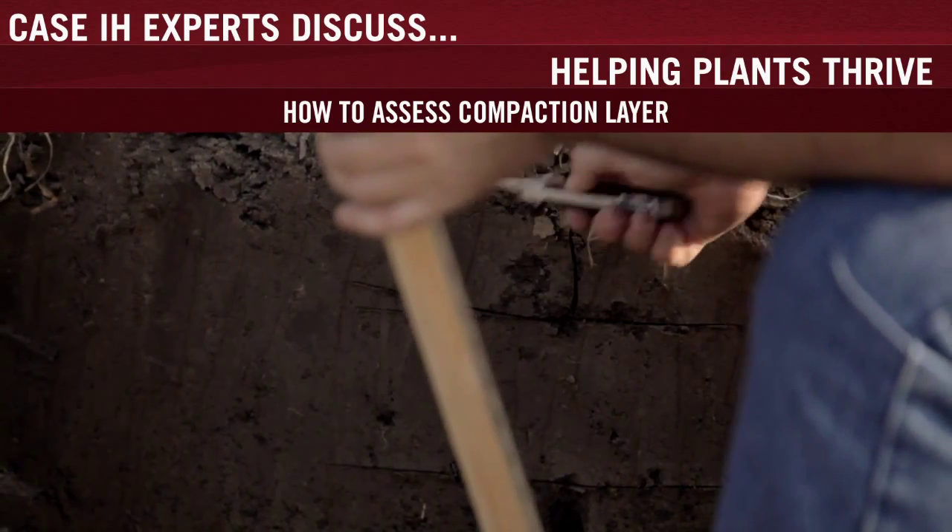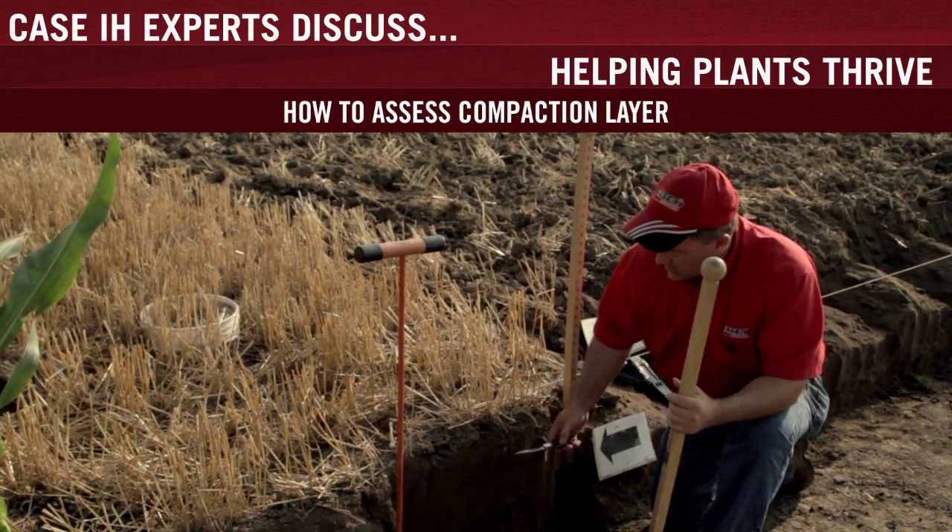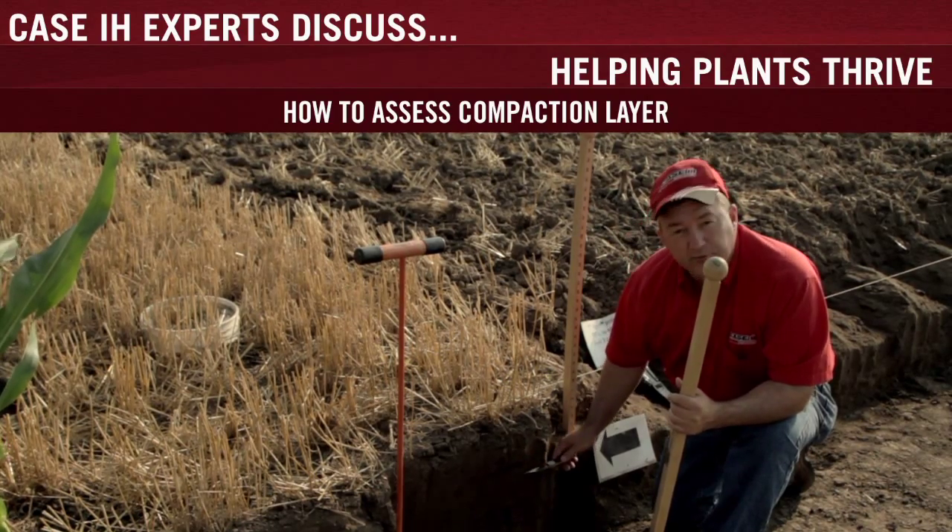This means we've got a decent seed bed — as you can see by the population and tillering of this wheat crop, which is very good — but not necessarily an ideal root bed.